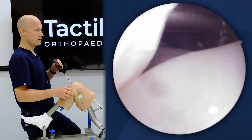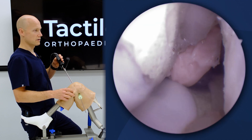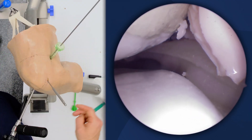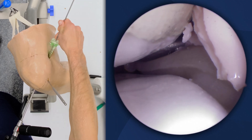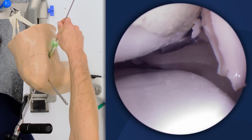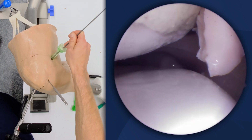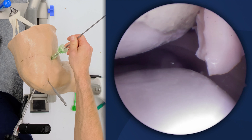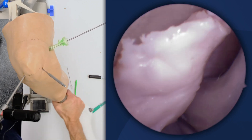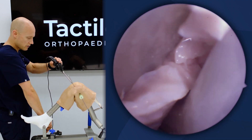I like to establish my posterolateral portal from inside out — I come and enter over top the ACL, punch through, and I've come over top the ACL and through that septum. You can see my trocar has gone through the posteromedial septum, behind the PCL, and now I'm over top the lateral meniscus. I want to make sure I'm safely past the level of the artery with this trocar in this figure four position. I'm going to keep that there, then switch it to 90 degrees and lock the lateral compartment in.